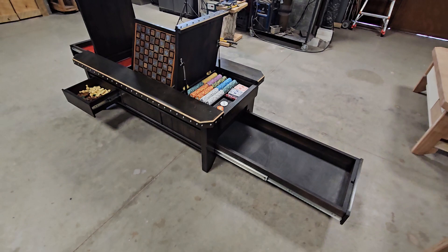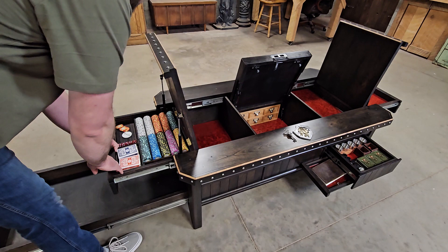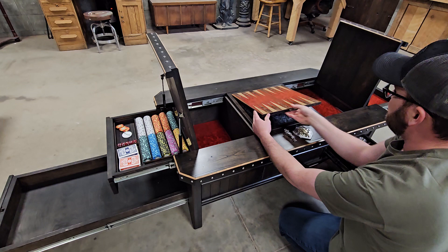Coming back around to this side, you've got a compartment underneath the poker set — a pretty neat compartment. And my favorite part of this table: there's a lever, and if you push that lever, that chess set pops up and you can flip it around to a back compartment set.